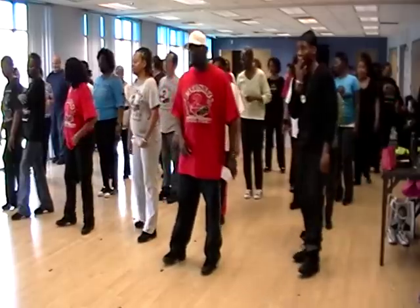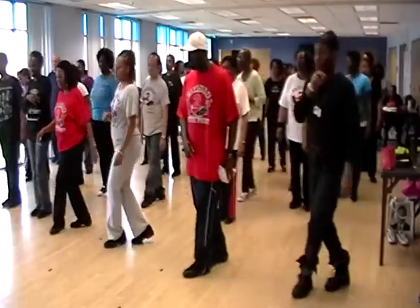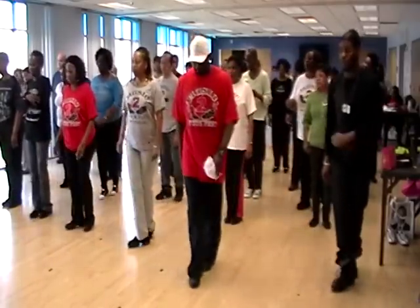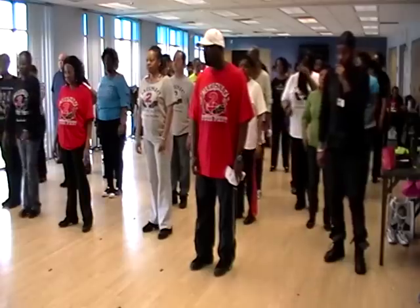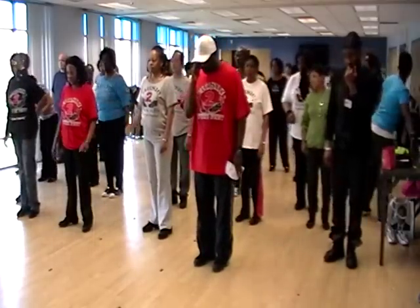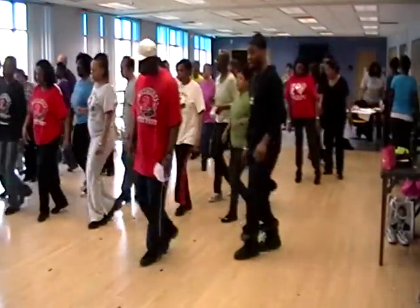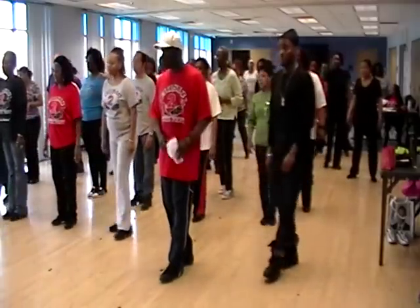Okay, bring your right foot out. Out on the right, out on the left. Okay, all I added was out on the right, out on the left. We'll travel to the left, travel to the right, step out on the right, out on the left. Here we go. Five, six, seven, eight. One, two, three, four, five, six, seven, eight.